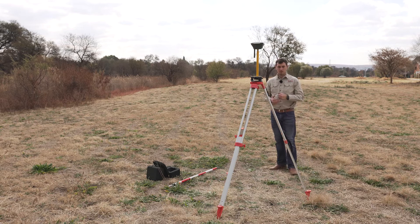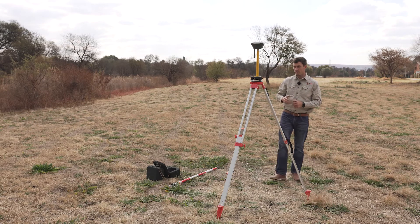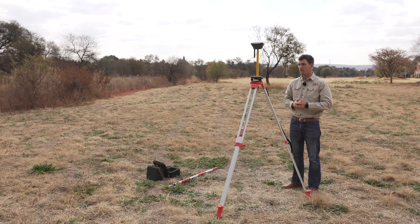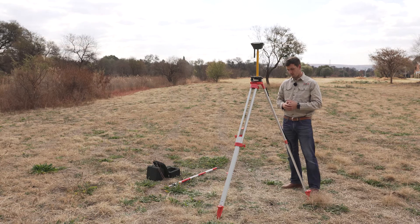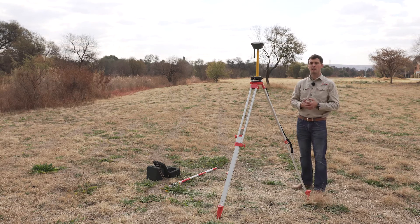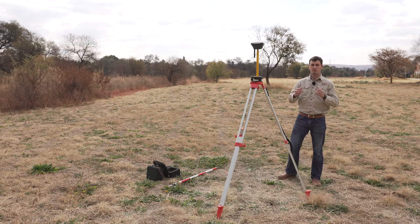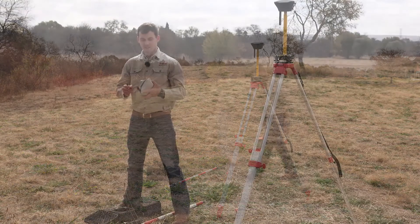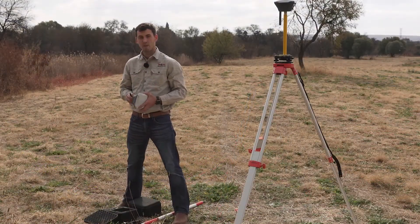Alright, this means that I'm now ready to go over to my rover. But what you'll also see is that I did not set up on a known point. The reason for this is obviously I don't have a known point here, but we like to make use of site calibration when we do this — it avoids height errors and makes sure that we can continuously repeat the same setup. Alright, so let's get started and get our rover.